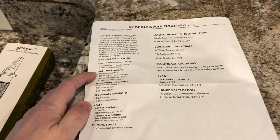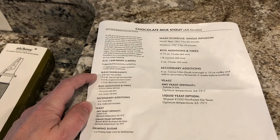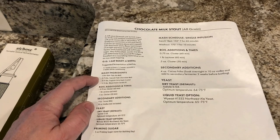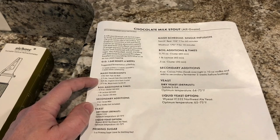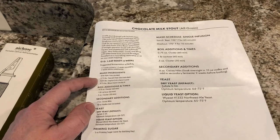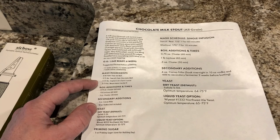We're going to split all of the mash ingredients. We've got a little over four pounds of pale ale malt, 0.375 pounds of chocolate malt, 0.125 pounds of English extra dark crystal, and 0.375 pounds of Weyermann Carafa 3.